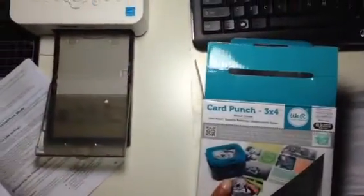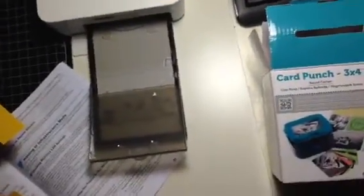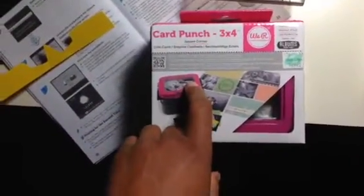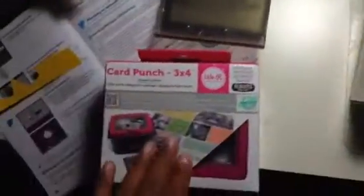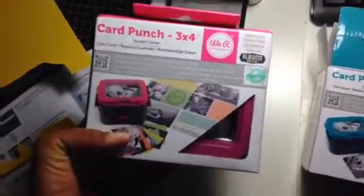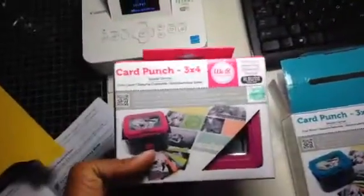I also showed you guys that I got the We R Memory Keepers card punch. The one I showed before was the pink one — this one here is the square corner. This one is the rounded corner, and this is the one that I preferred. I got the square corner first when I went to Hobby Lobby, and was going to swap it out for the rounded one. I forgot to take the bag with me, so I ended up buying it again. I'm not sure if I'm going to keep this one or return it.